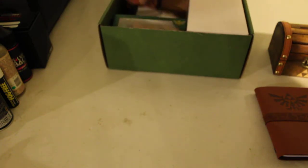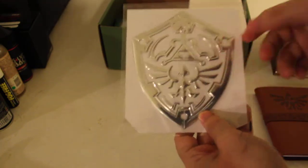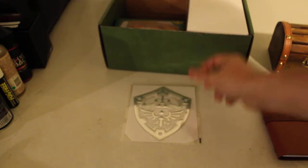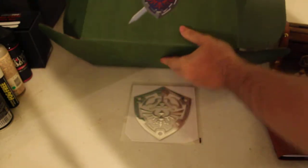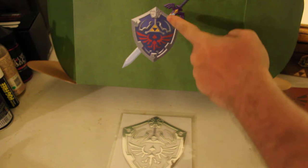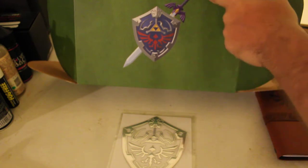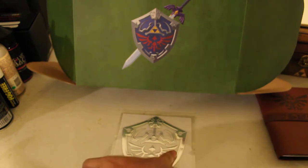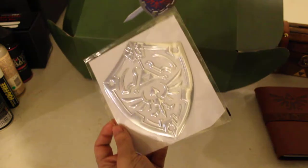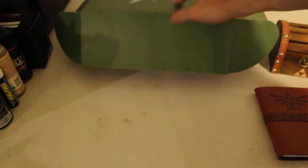Next thing we're going to get out here is going to be the vinyl decal — a very big vinyl decal. Although I am not too happy with the decal. I wish that the decal looked like the actual shield right here. You know, if it had blue with the yellow triforce and the red little bird creature. I don't care too much about it not having the master's sword, but yeah, this just looks sweet. I'm not going to open this up out of package, but I just wish that it looked more like the top did.